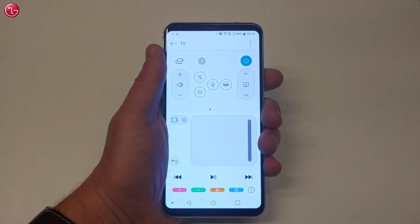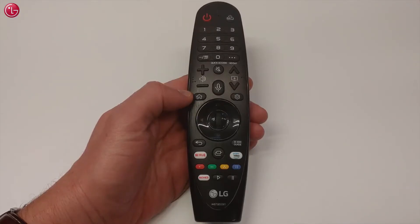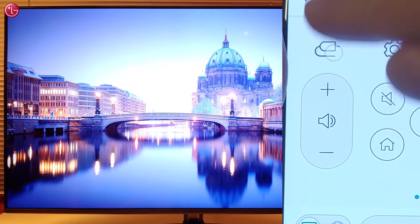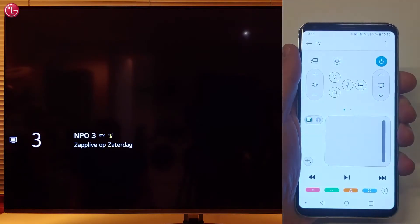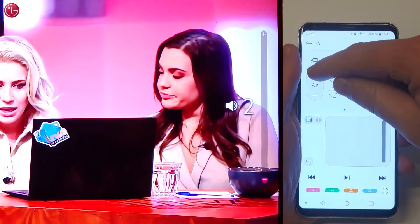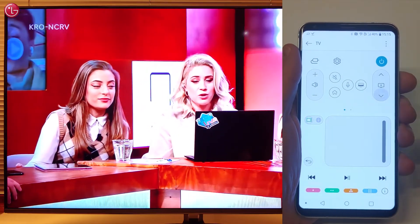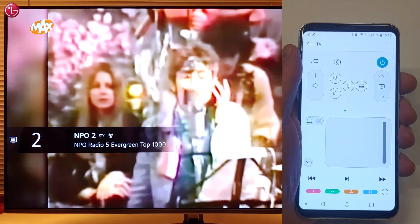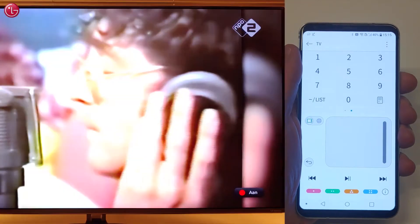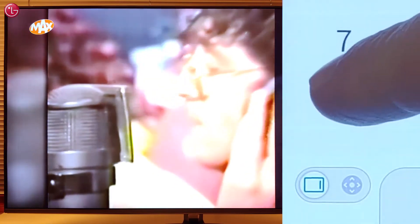Select the TV to see all the controls. These controls are similar to the controls on the LG Magic Remote. For example, you can select the TV input. You can change the sound volume or change the TV program. If you swipe here, you can use the number keys, access more actions, or open the TV programs list.